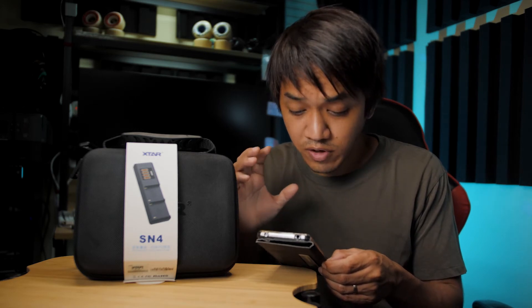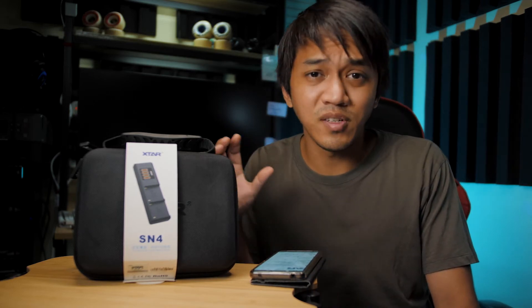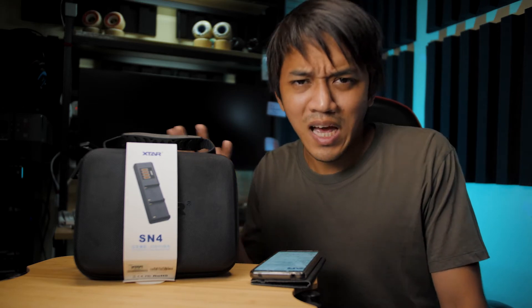With Type-C input, it supports PD 3.0, QC 3.0 fast charging, and its max input power reaches 45 watts. It has three optional charging currents: 3A, 2A, and 1A. So I guess if you use a very low voltage USB adapter, it's going to be slow charging. But if you use a QC or PD certified charger, it will charge faster. That's just how I think it would perform.